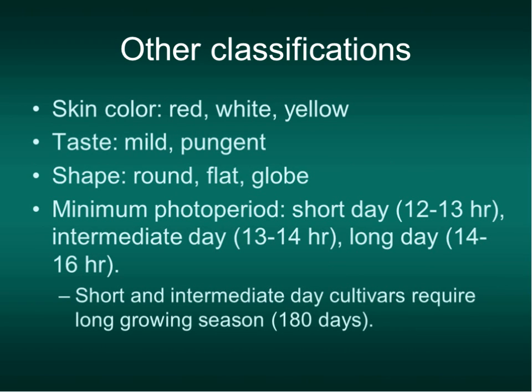We have all different colors, mild to pungent, all different shapes. You can affect the shape of your onion by how deep you plant or transplant it. If I transplanted my set more than about a half inch deep and buried it, the deeper you plant it, the more oblong it's going to get. If you don't transplant it as deep as it's supposed to be, it'll get flatter. But a lot of times shape comes down to genetics.